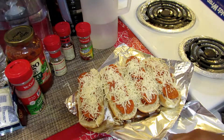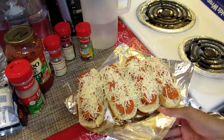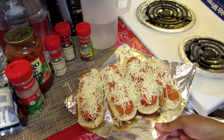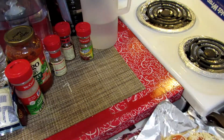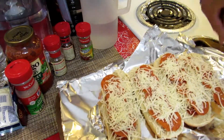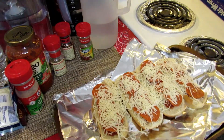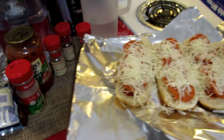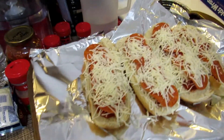I wasn't planning on putting this in the oven, that's why I wasn't prepared — but that's how you can toast bread in the oven too. So this is going to go inside the oven, and I'll just watch it till the cheese is melted.